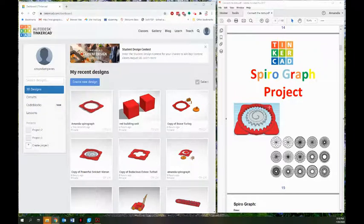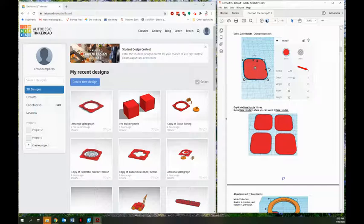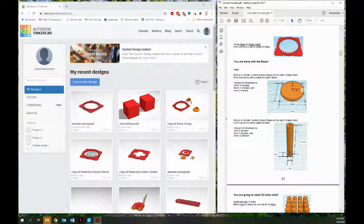Hello 3D printing friends. I'm going to do a walkthrough of the second half of the spirograph project today. Last time I made the base of my spirograph, the big outside part, and I'm going to pick up here starting with that interior part.